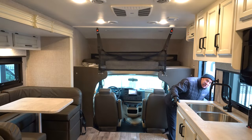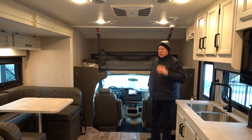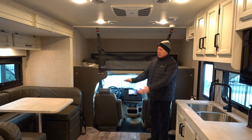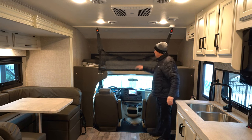Alright guys, now we're inside the Red Hawk 24B. A great size camper, about 26 feet long, so very easy to drive and very compact going down the road. It's got one slide that houses the dinette, the bed, your wardrobe, and a couple of dresser drawers. We'll start up front here.